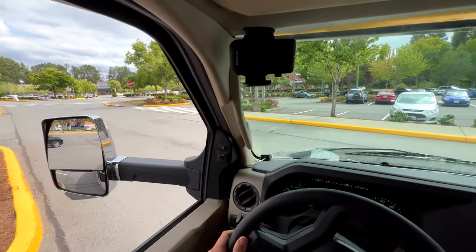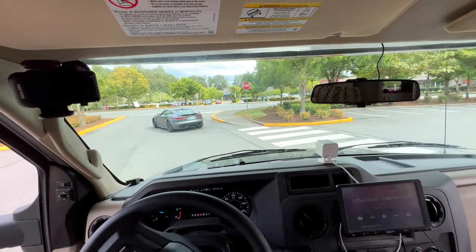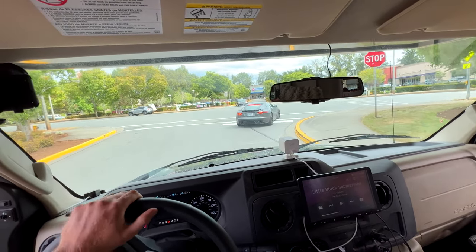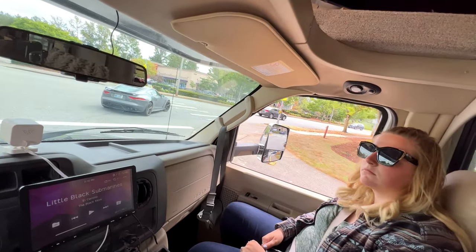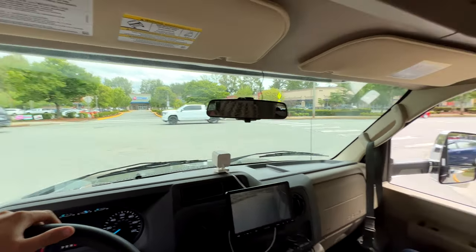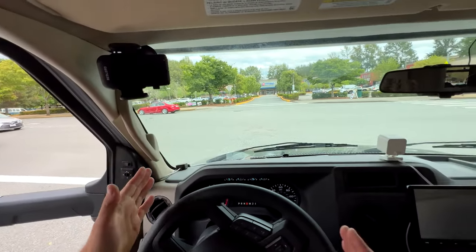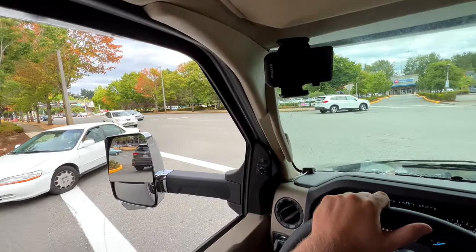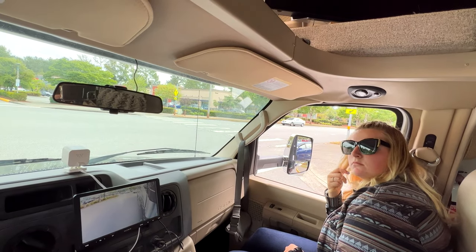This is not going to be a great example, but our turn radius is not great on this — it's just terrible. It's way, way worse than the Ram truck we had before. You might have to do some backing up if you're in a tight spot, but generally I'll park where if there's four spots I'll just park right in the middle. People are going to look at us like we're a little crazy.